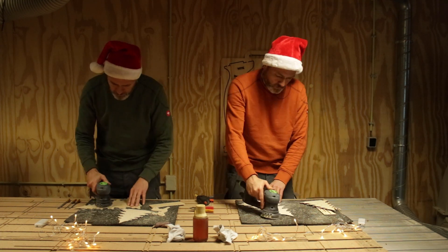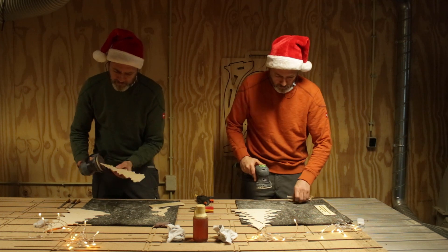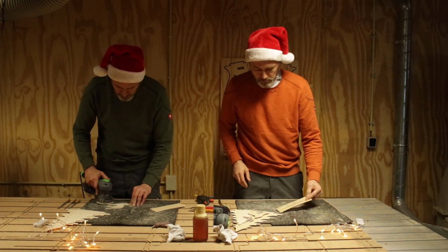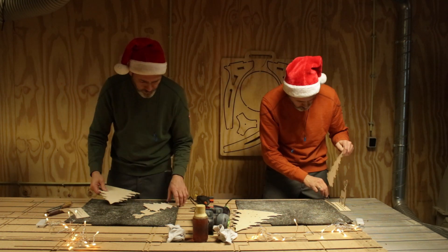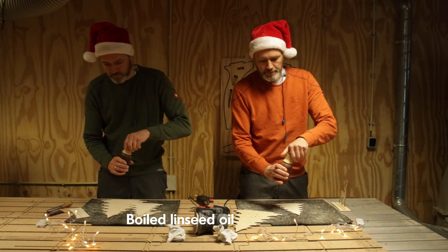Now the assembling can start by sanding, oiling and gluing the parts together, and then fitting some LED lights onto it. Although it seems that this process of sanding is the same for both ornaments, the one from the CNC router took about twice the time. This was because the edge had to be sanded as well.